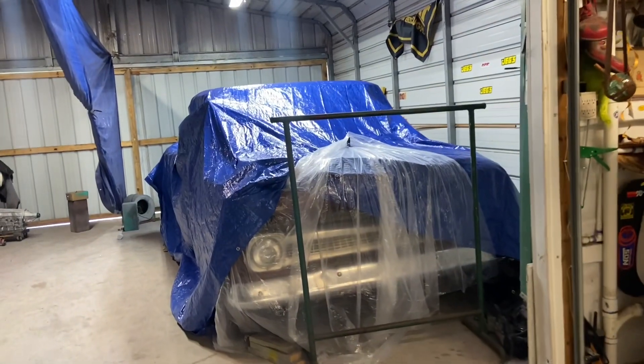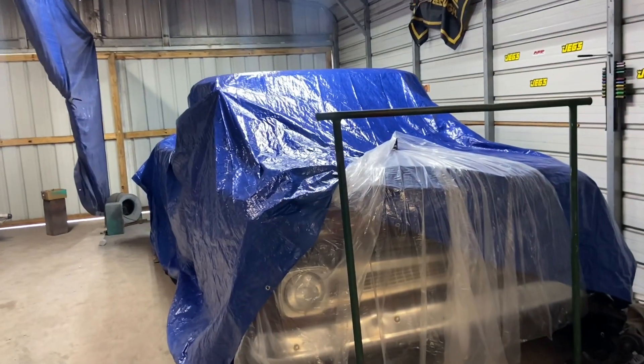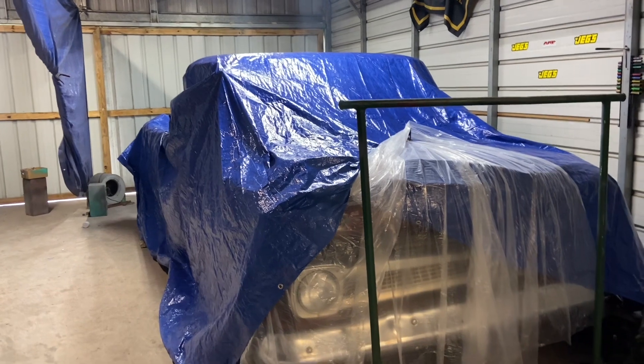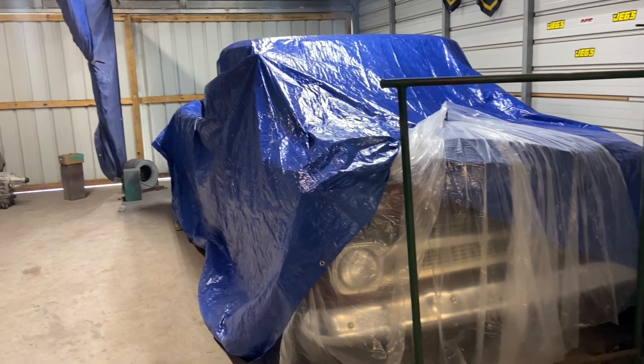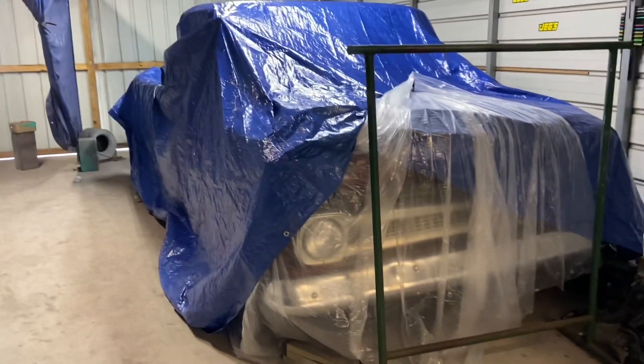I did work on my truck a little bit last weekend — we didn't film any of it. Got the seat out, got the stock tank out, and started cleaning up the floorboards so we could assess the rust and some of the damage that needs to be replaced.